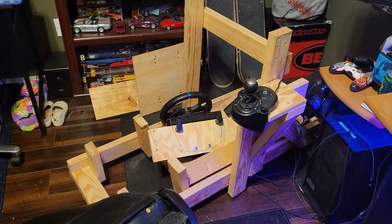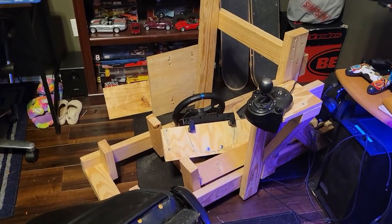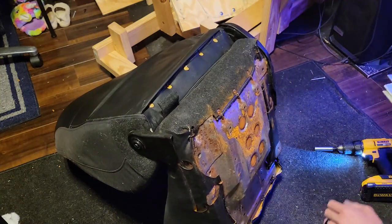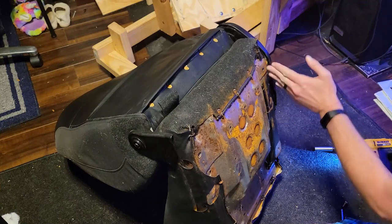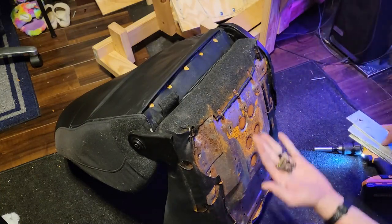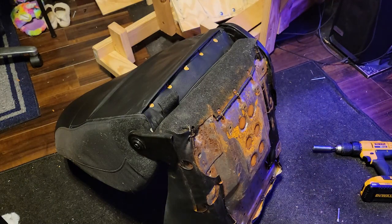Alright, now I have it torn down — well, mostly. I might have to take things a bit further but I'll figure that out when I get to that point. Firstly, the bottom of the seat is quite rusty, and I can only blame myself as I didn't take care of this when I got the Miata seat and installed it. I was in a bit of a rush to get it back together so I could participate in some races in iRacing, so I will be grinding the rest off and giving it a coat of paint before I reinstall it.